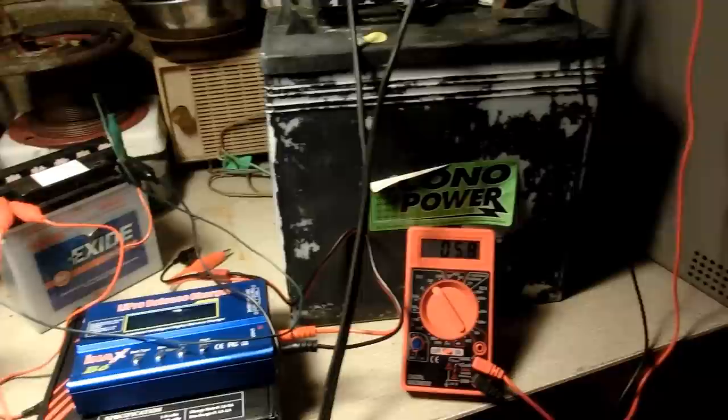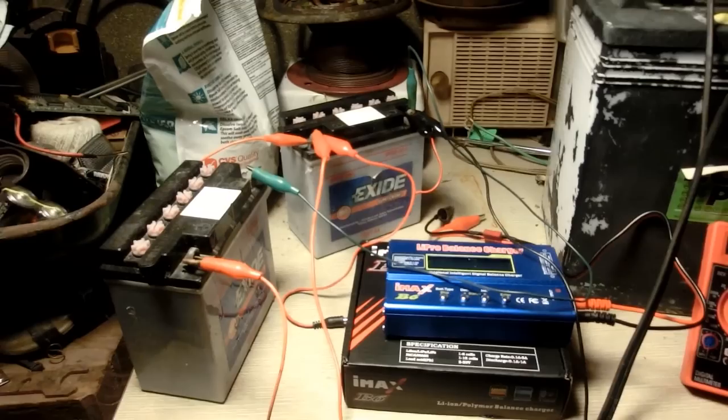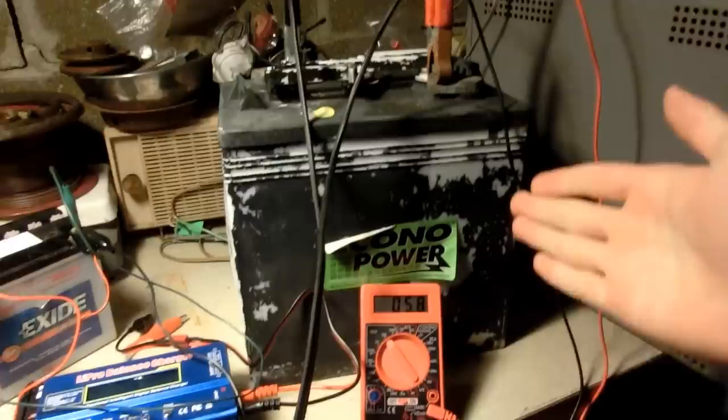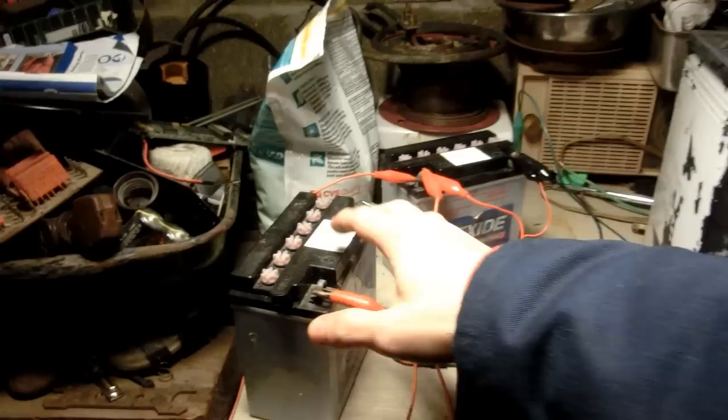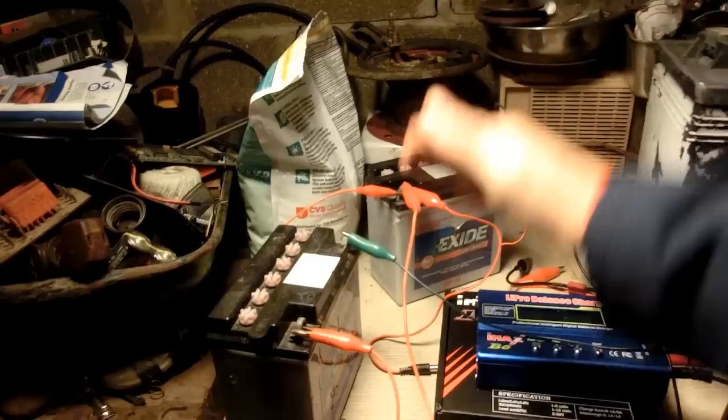Epsom salt does not seem to have had any effect on this battery, but it's a battery I got off the recycling skid, so that's okay. For more definitive results, I might want to get a battery that is a little bit more typical, because this battery does have a couple of odd properties in how its voltage behaves — it just doesn't go high enough when charging. Epsom salt didn't fix this battery, but oh well. Hope you guys enjoyed this video — thanks for watching, see ya!